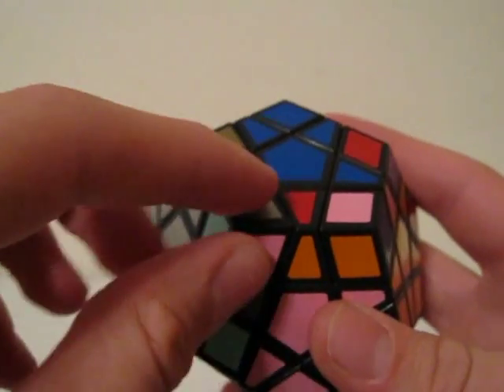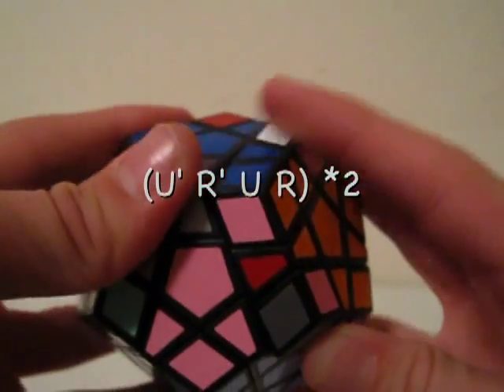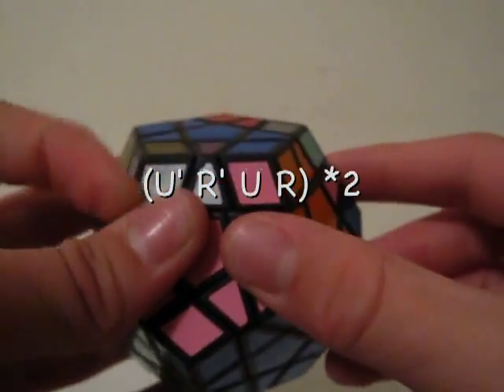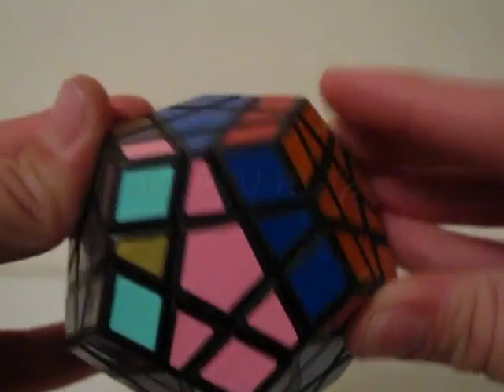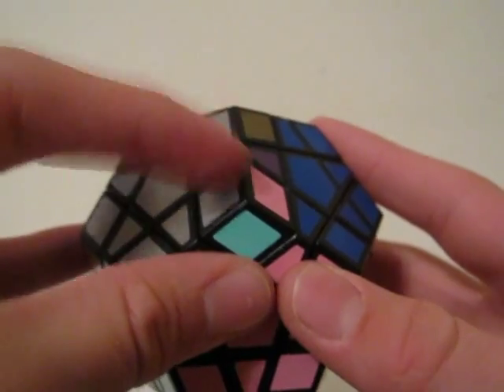To turn this counterclockwise, you would do U' R' U R U' R' U R, and that will solve these pieces and orient that corner.